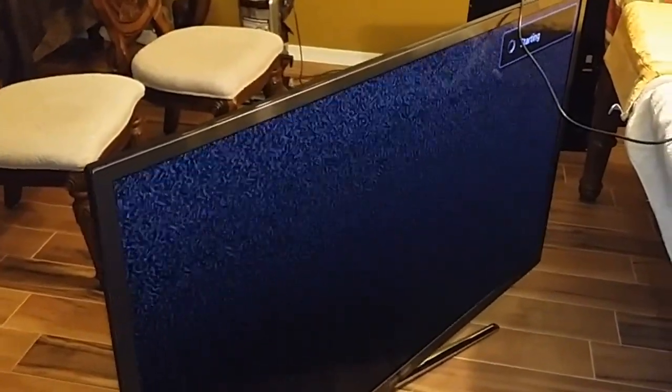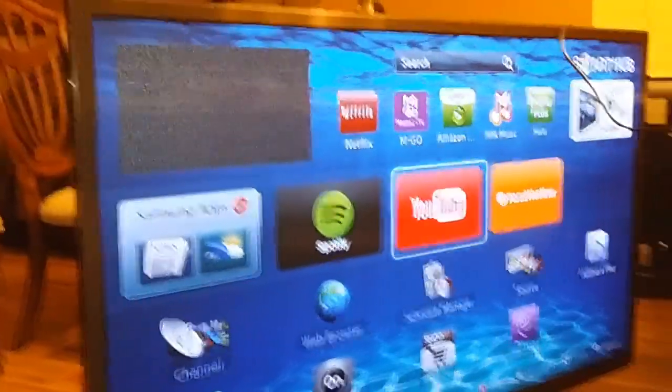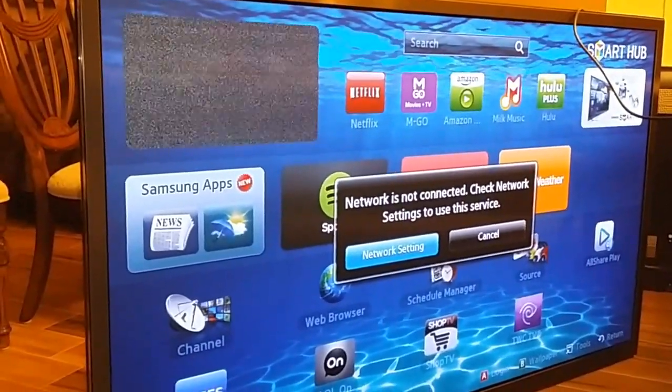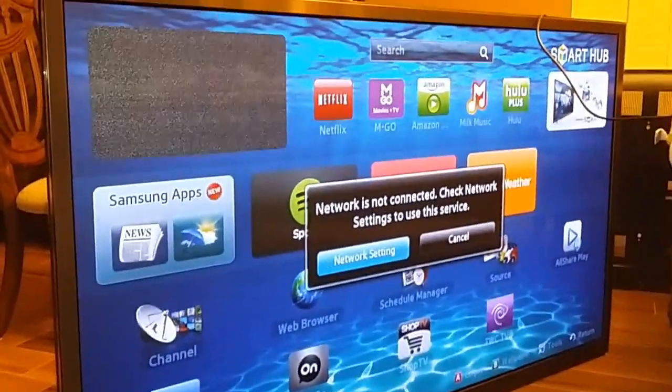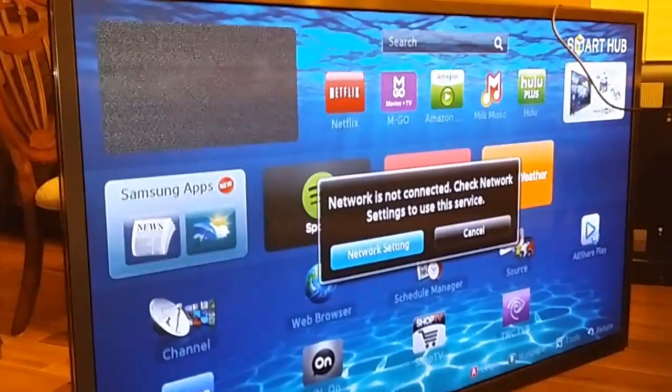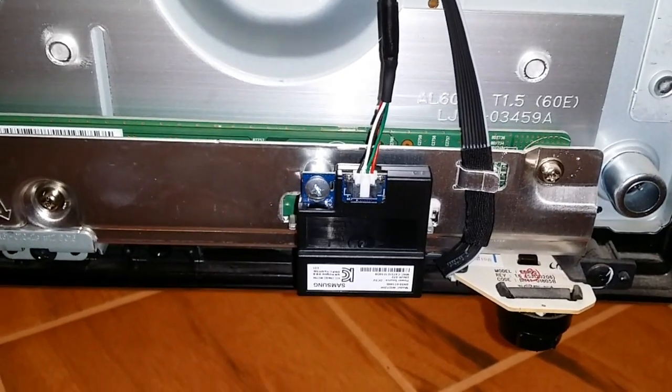It's trying to connect to the smart hub, but it's not connected to the internet or the antenna right now, so there's no video — but you can see the menu and the smart hub. The next problem I need to fix is that the Wi-Fi doesn't seem to work; it doesn't detect my Wi-Fi. I'm guessing the Wi-Fi module will need to be replaced, so that's the next thing I need to look into.